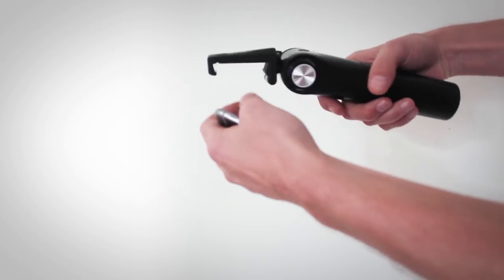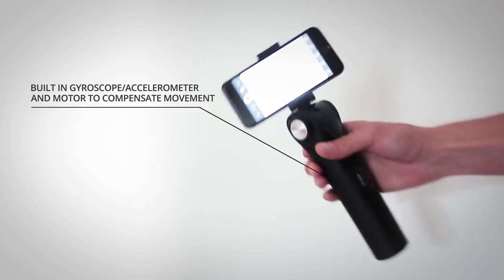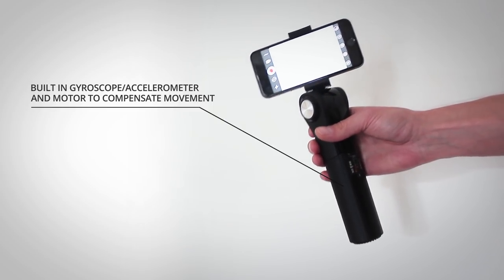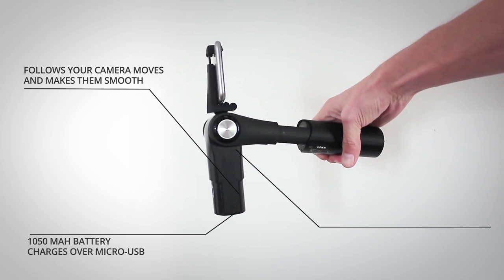The stabilizer has a clip on top in which you can place your phone. It's got a built-in motor that compensates for shocks and stabilizes your motion — it will follow the camera moves you make and pretty much smooth them out. It comes with a built-in battery of 1050 mAh and connects with your phone over Bluetooth.